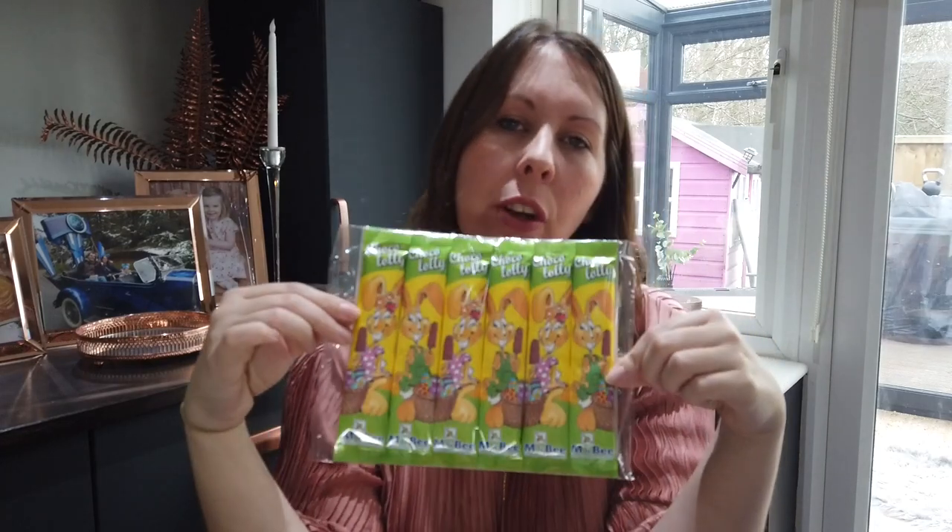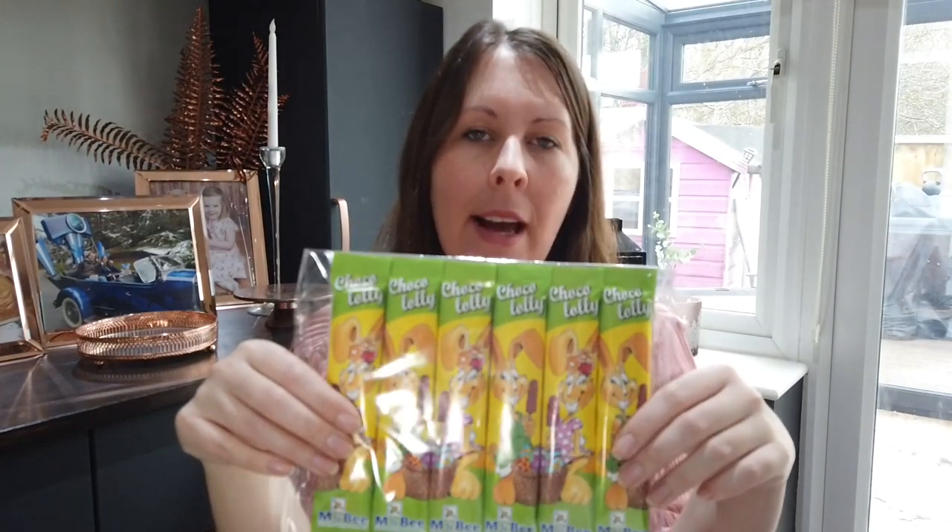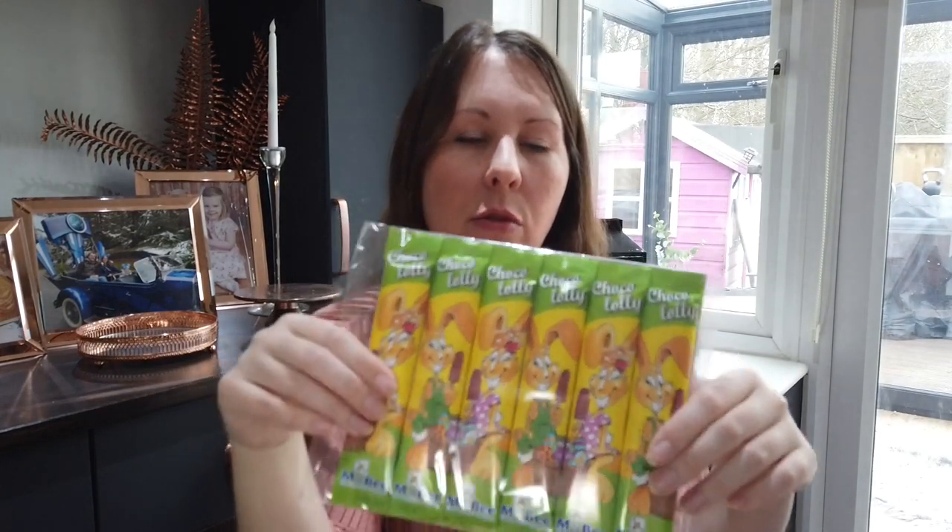Now we move on to the chocolate lollies. You tend to get these in most of our more inexpensive shops — your Poundlands, Pound Stretcher, Home Bargains, B&M — they all tend to do a different sort of range. I've also seen them in Lidl and Aldi as well. Just 1, 2, 3, 4, 5, 6 — you've got to watch how many are in these. In this particular bag there were only 6, not 10, so just keep an eye on how many you need.